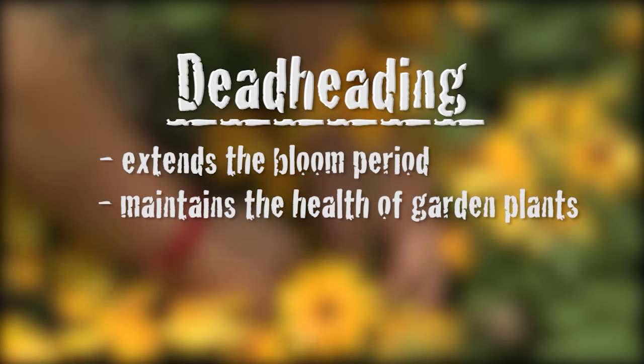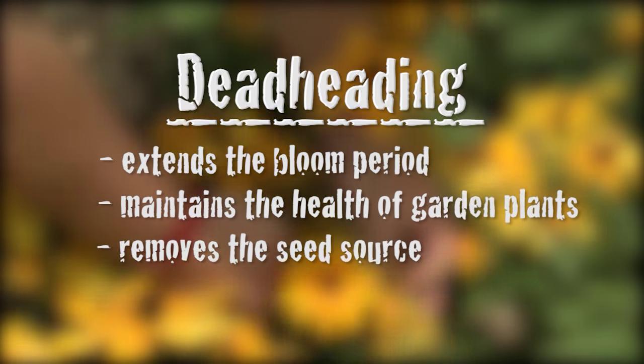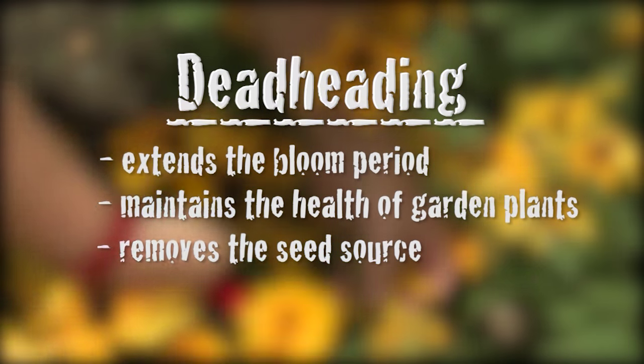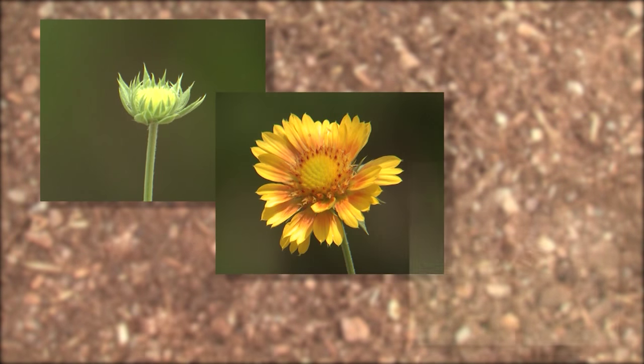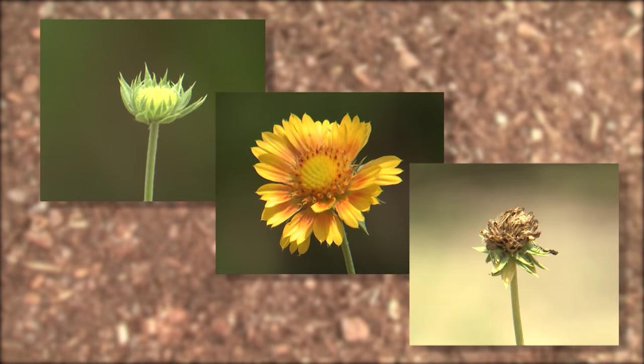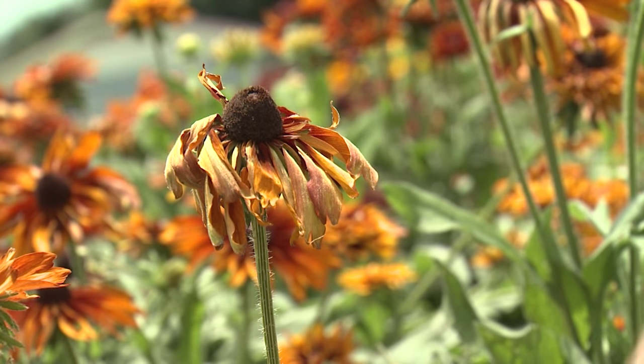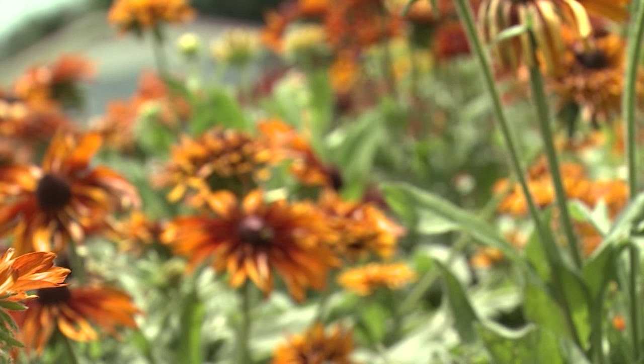Deadheading also removes the seed source of beautiful flowering plants that have the potential of becoming a weedy mess for years to come. The normal life cycle of plants has the primary goal of producing seed for the continuation of the species, and if we interrupt this cycle, the plants will try again to complete their genetic programming.